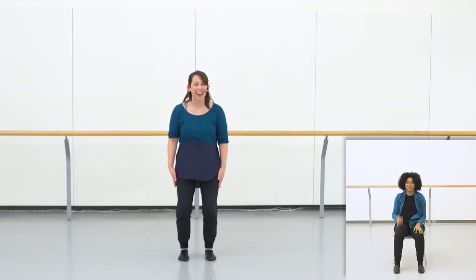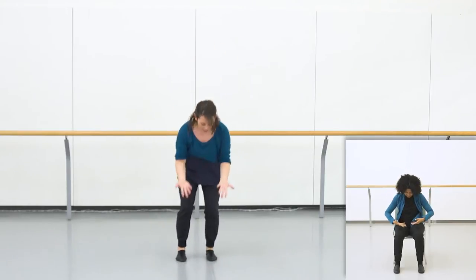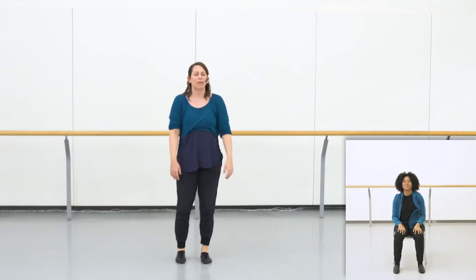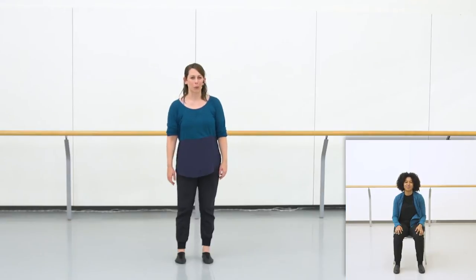Let's try it. Five, six, seven, eight - going front and together, going front and together, reach it up, reach it up, step it back, reach it up, step it back. Good. From there we're going to start to take a few gentle movements with our shoulders, so just practice rolling your shoulders from the front to the back - one, two, three, four, five, six, seven, eight.